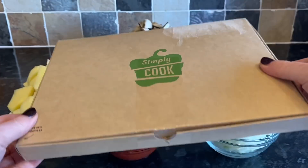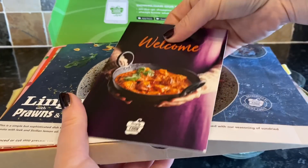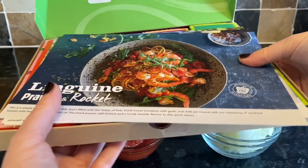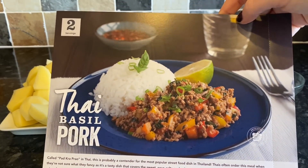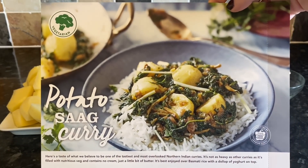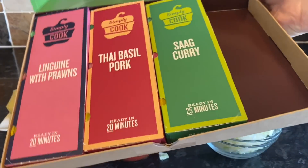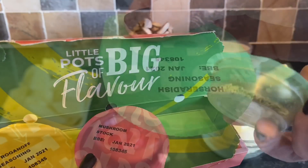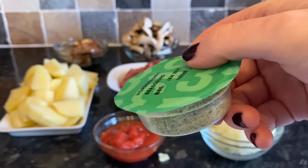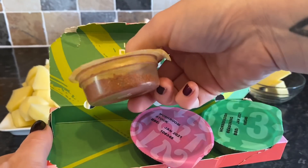This is how it comes in the post — letterbox friendly, no problem getting through your letterbox. This was my first box, so I got a welcome leaflet and four recipe cards. The prawn linguine was actually for someone else as we don't like prawns — that's the good thing, you can share them. I ordered Thai basil pork, potato saag curry, prawn linguine, and the stroganoff.